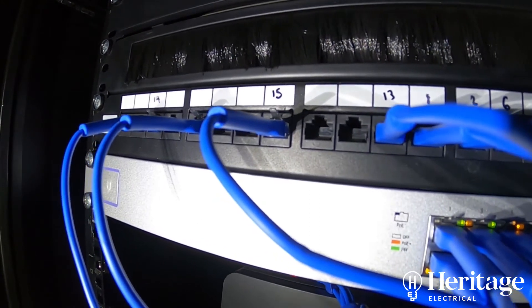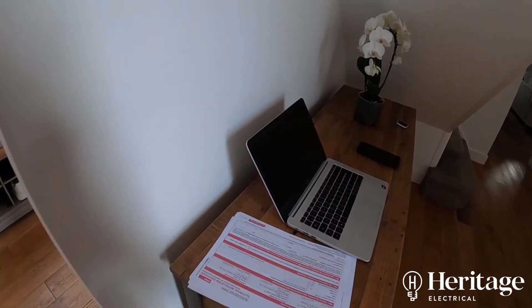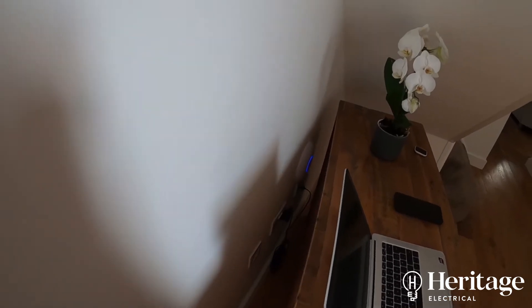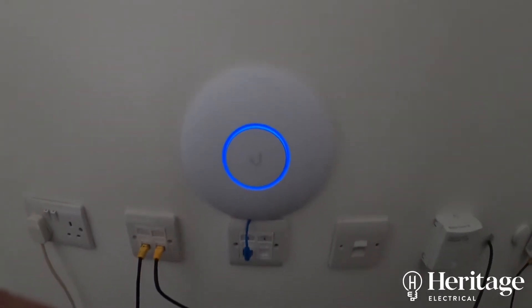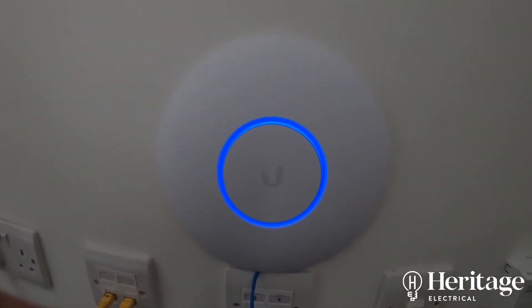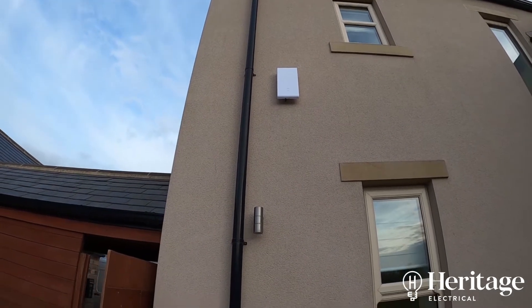The switch is connected to the Sky broadband router, which provides an internet connection to the switch. In various parts of the house, we've installed Ubiquiti access points. These differ from the Google setup in that each access point has been given a hardwired connection directly back to the switch. So rather than passing on a so-so signal, they get a full 130 Mbps and then broadcast that as a Wi-Fi signal, giving you a full 130 Mbps download speed.